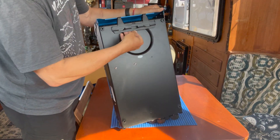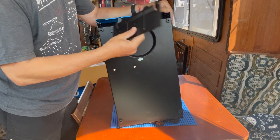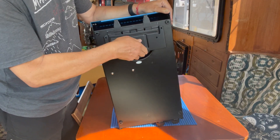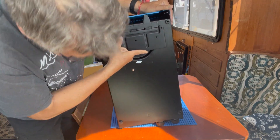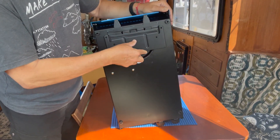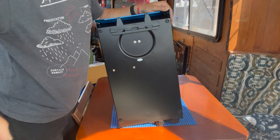On the back we can find the bracket where this gets hooked up to the wall. So I guess we install the plate to the wall and the inverter hooks onto it. It should be secured to the wall as well once it's hooked up, but I haven't got to that point yet — we'll figure it out later. It cannot just be hanging freely on a boat.